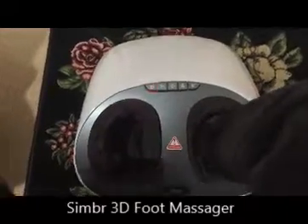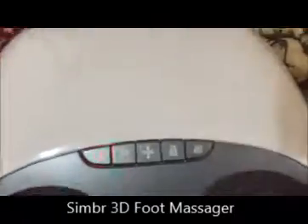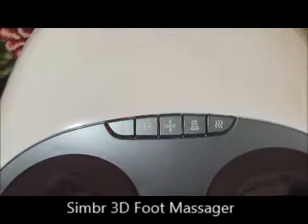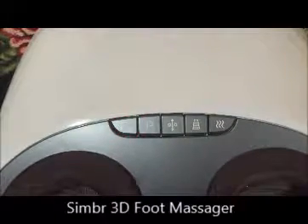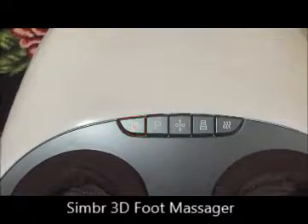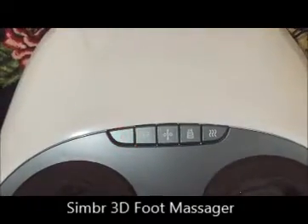So it's connected and it's ready to start. There are a few controls on the top. Sadly, it doesn't come with a remote control, but you kind of don't need it. I've seen with a few other foot massagers that the remote has additional functions, and if the remote is lost, you literally can't use those many functions.